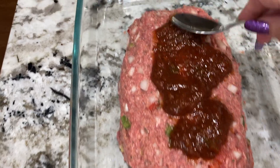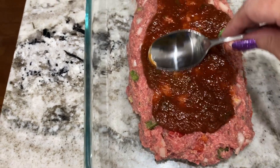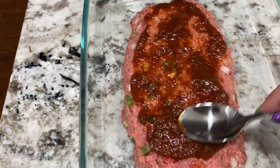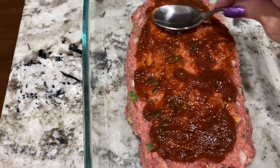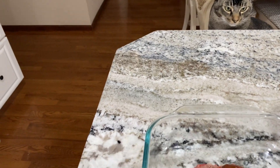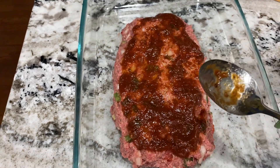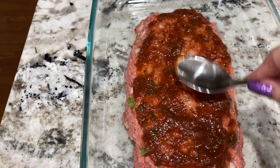I switched to a bigger pan — that eight by eight was too small. With typical meatloaf you cook it between 40 minutes to an hour. It kind of looks like a Christmas loaf with this red and green pepper — but it's not Christmas, it's Halloween.